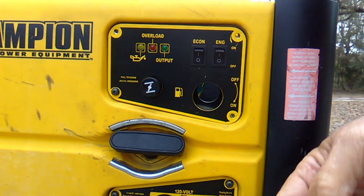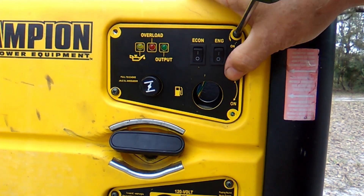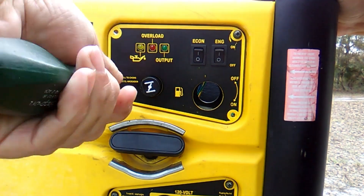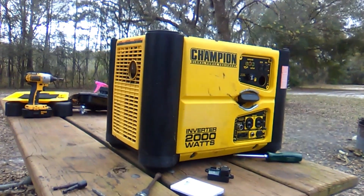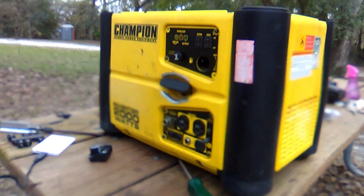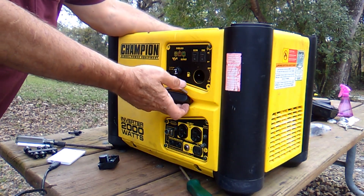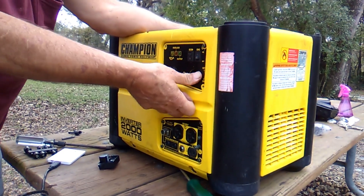I'm going to make sure it runs before I put it all back together. There should be enough gas in the carburetor and in the line, so it'll start. These things really start easy — I'll choke it and pull it. I've got to turn the engine on, I've got to do that.